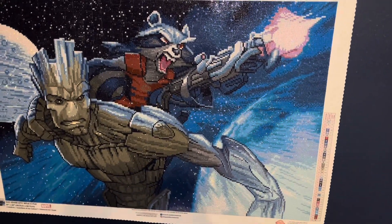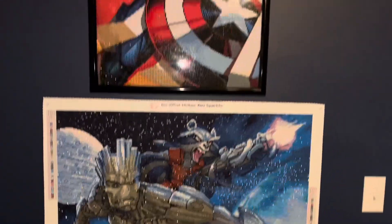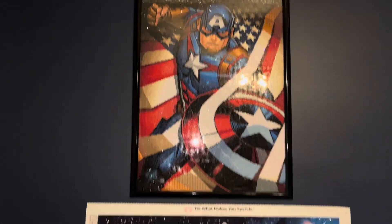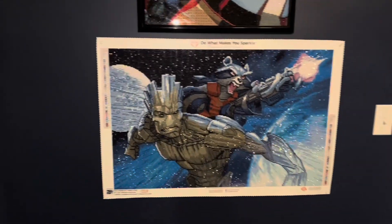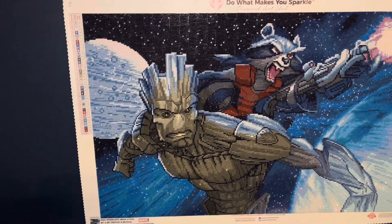I started it back in the summer and just got back to it and finished it. It is hanging up by Captain America in my husband's room. Turned out amazing.